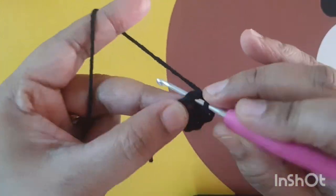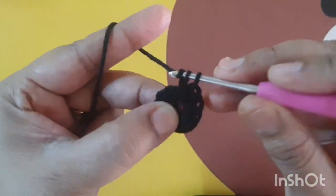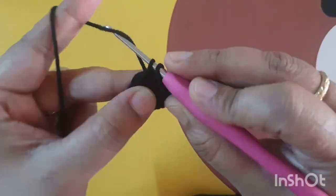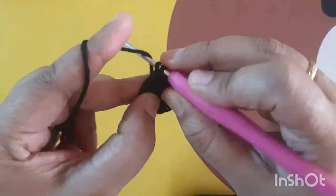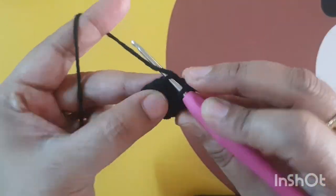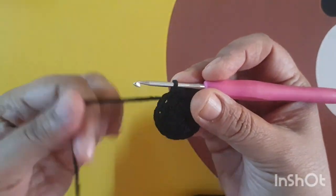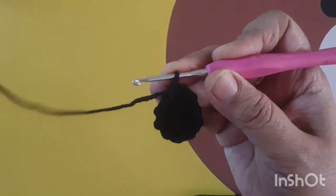This is the first round. Now I am joining it with a slip stitch and going to the next round — make only one single crochet stitch in every stitch, you do not increase any stitches. In the next two rounds, make only one single crochet in each stitch.